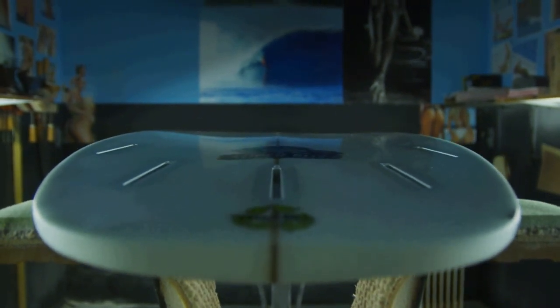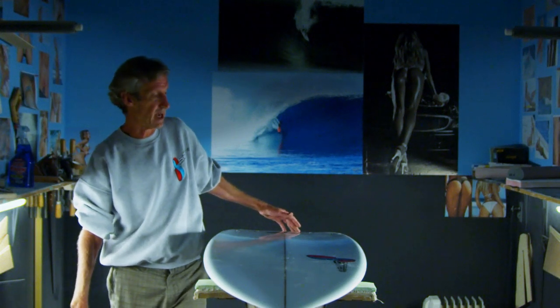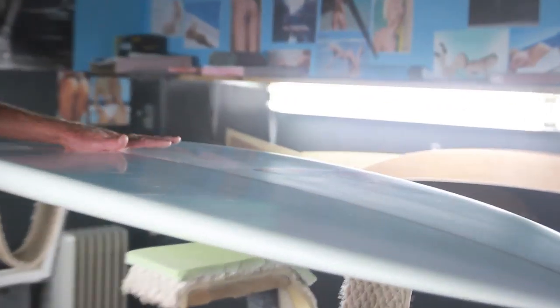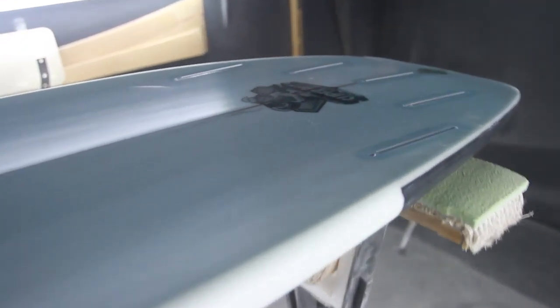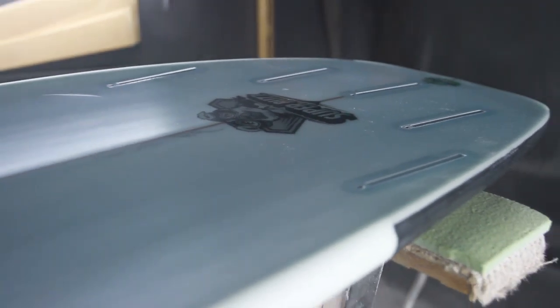The Superbuzz has real deep concave doubles in the tail. It also has most of its volume in the back — the nose is thin and the volume is aft. This means you paddle from a little further back and end up standing a little further back as well.